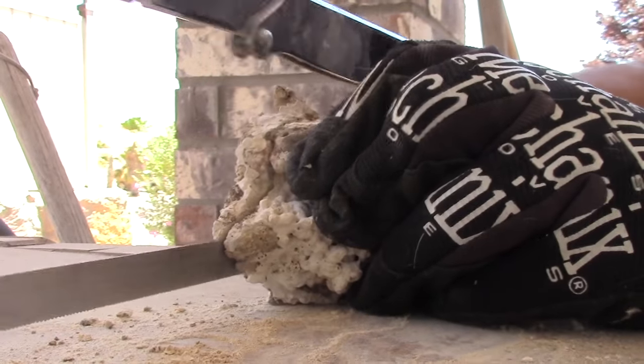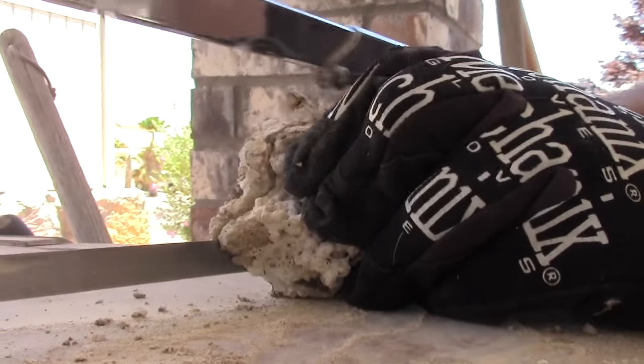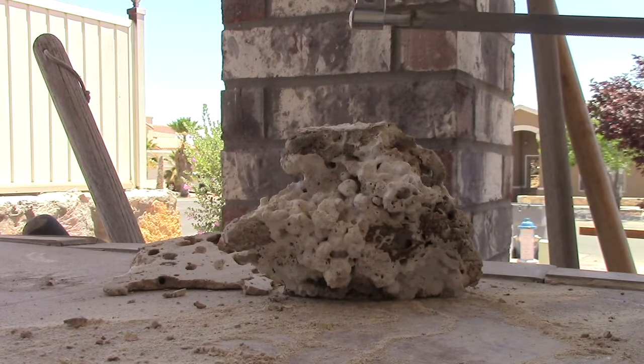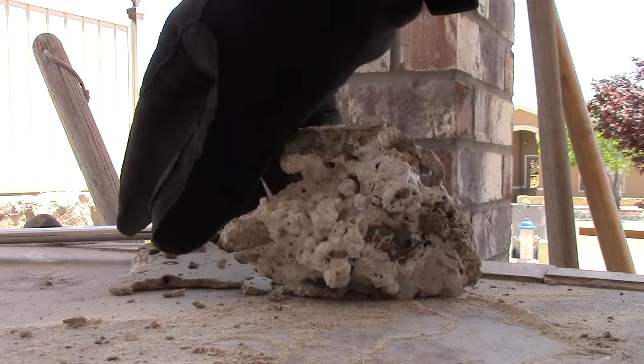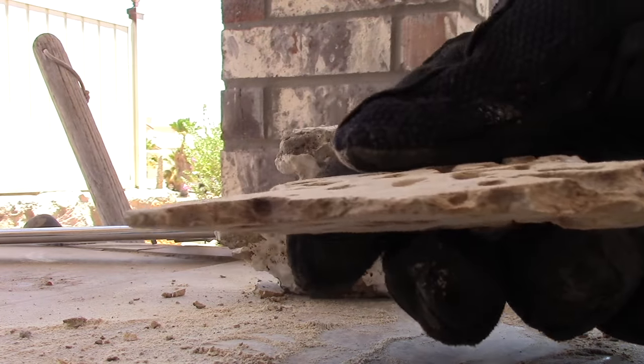Especially if you have wet live rock, the hacksaw will cut through there easy, just like a hot butter knife. I'm going to do what I can to save a couple bucks here and there. Thanks for watching, hope you liked this video — take care and like and subscribe.